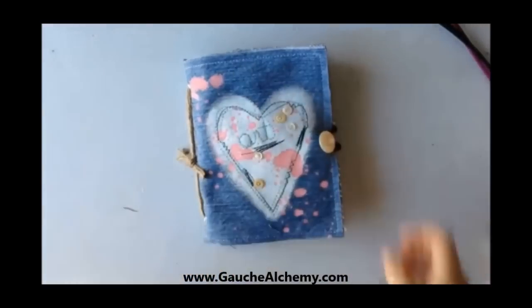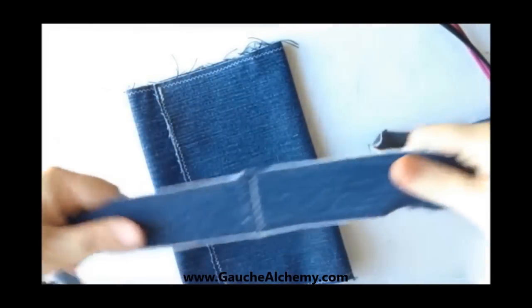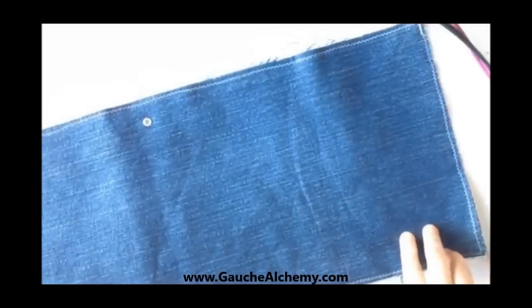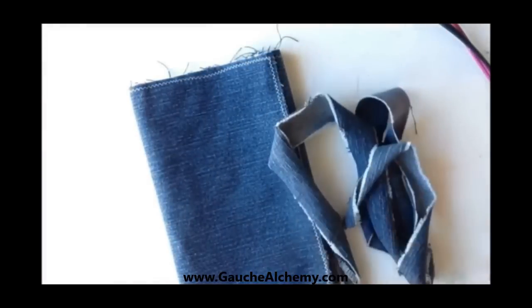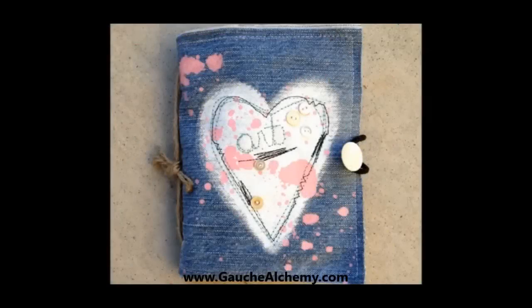My little journal is finished! And now here's a peek at a similar journal that I've made in a much simpler style — you can see it's rocking a plain tie closure, and it's just slightly larger with a longer cover. That is it for me. Now I want to see you rock those denim duds into some fabulous art journals. See you later — bye!